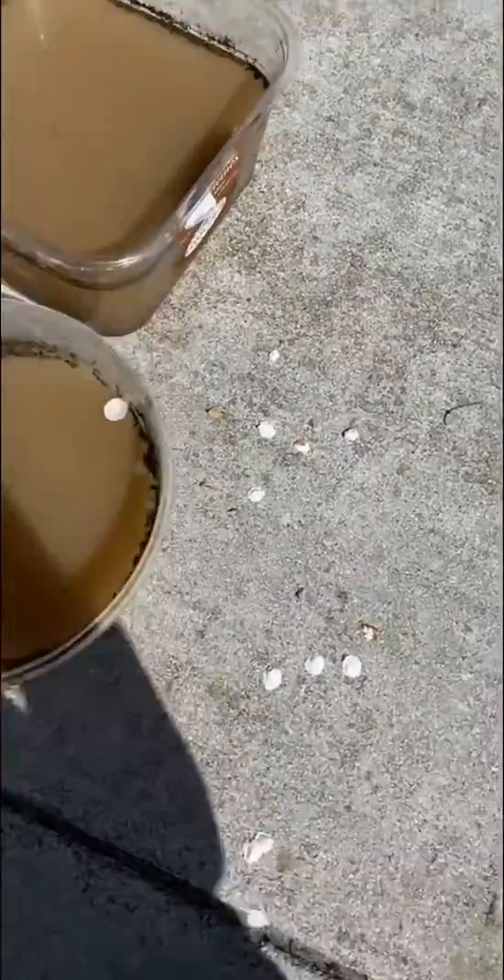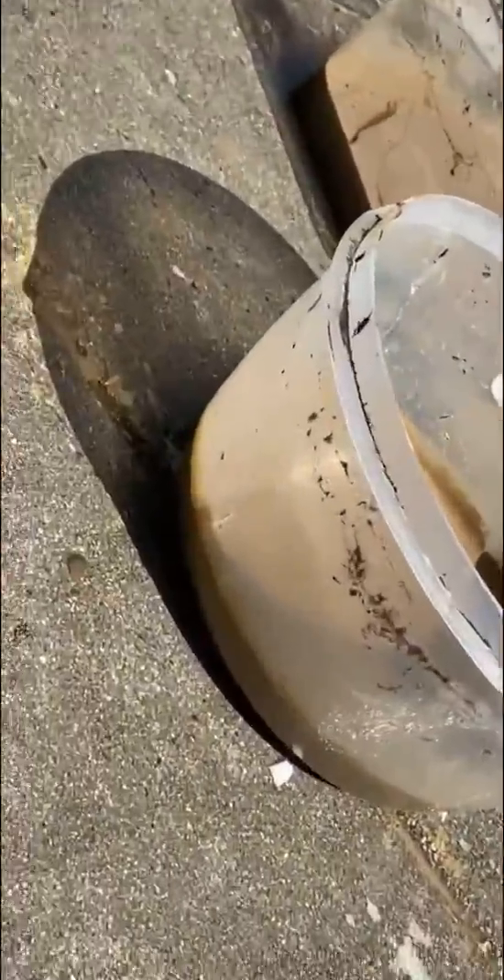It's like three days later. I'm dumping out just all the water. I have a pretty good amount of clay in there, so that's good.